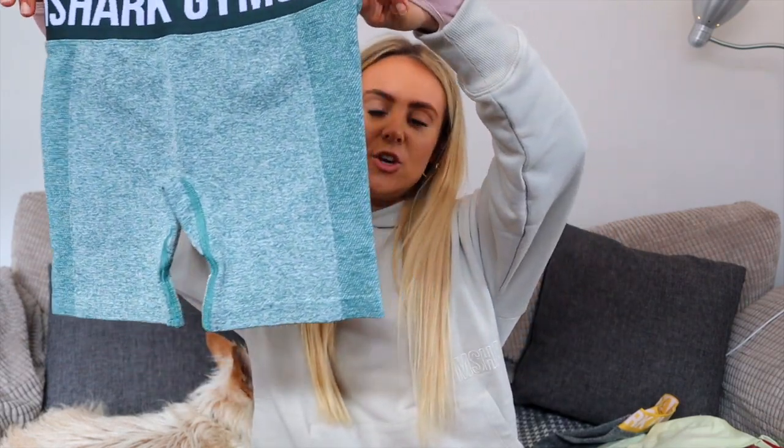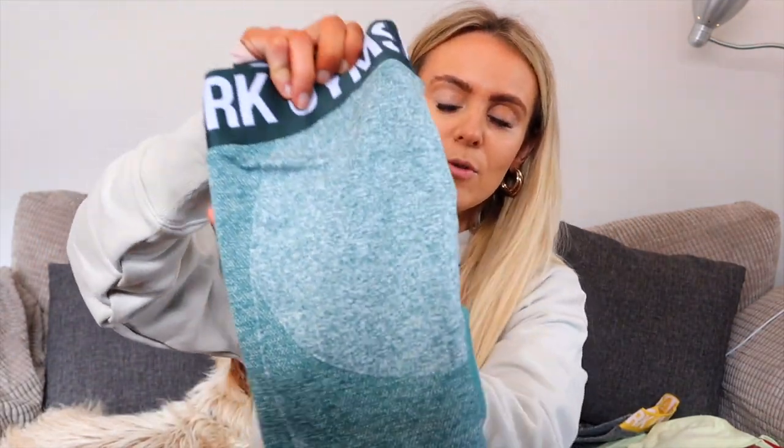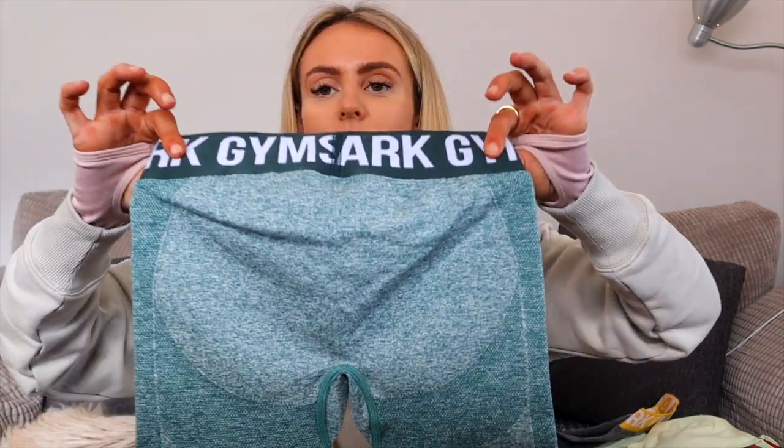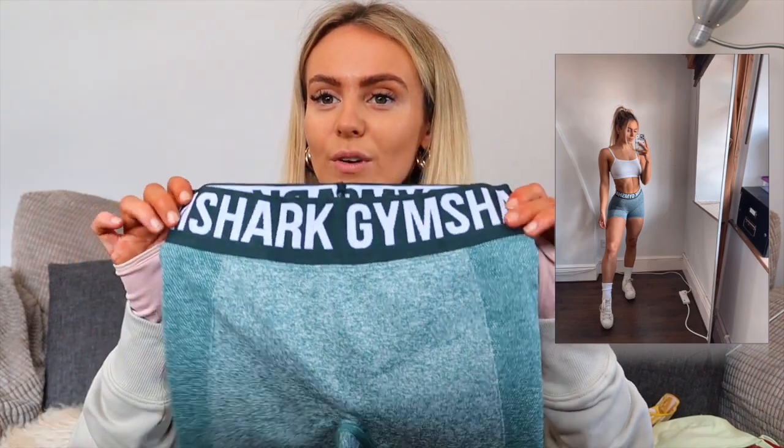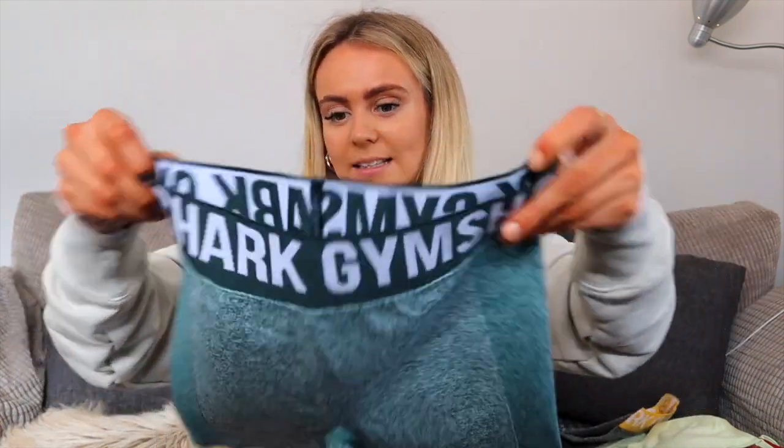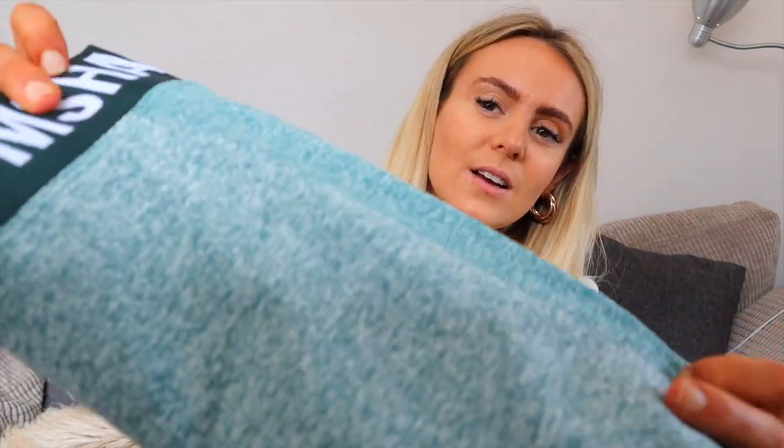I also have a pair of the OG Flex shorts in one of the newer colorways. You can see the contour at the back and the slight contour at the front much more clearly on these. They have a really thick band at the top — definitely thicker than the original OG Flex but similar in width to the Flex they re-released last year. The color is almost like a washed tone, really really nice.